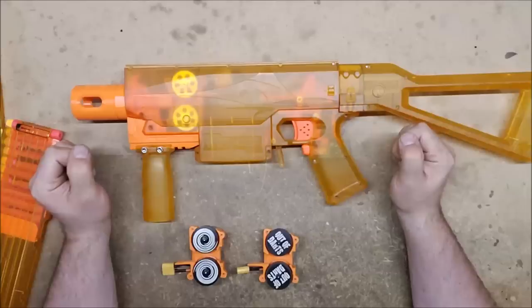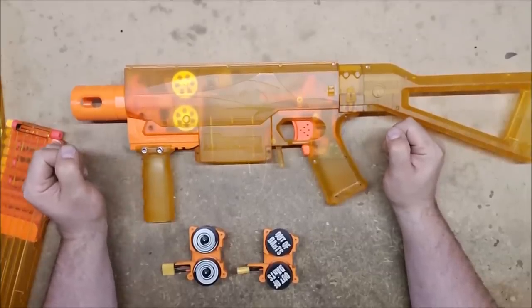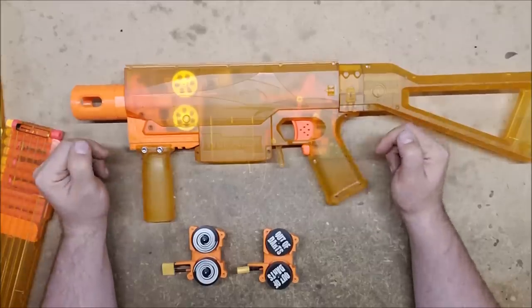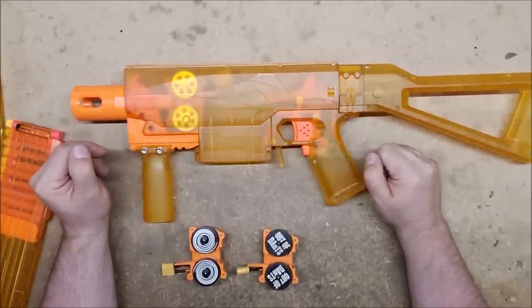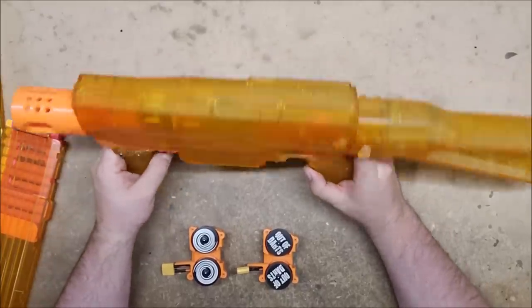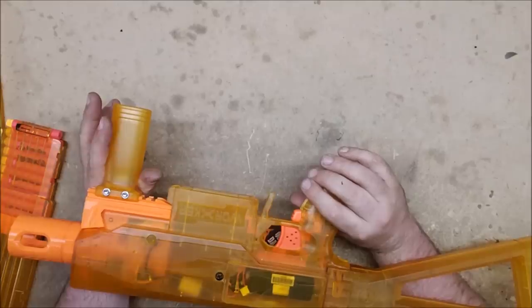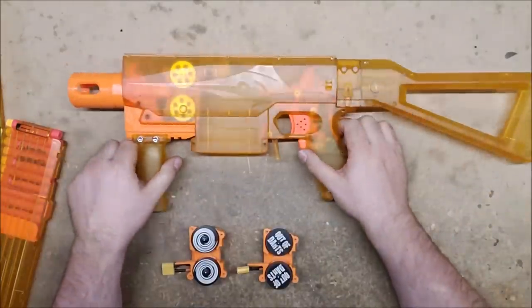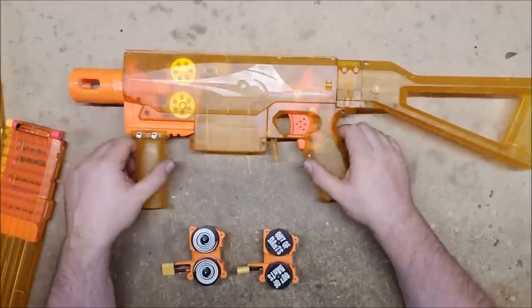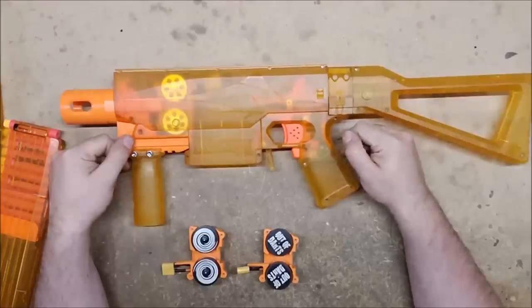There you have it — I'm very pleased with how this came out. If you have any questions, comments, concerns, or suggestions, go ahead and put them in the comment section. I may add some more detailing to break up the solid orange — maybe paint the sword fish logo, the Worker branding, or the scales — but I'm not sure yet, or I might just leave it. Anyway, thank you for watching.